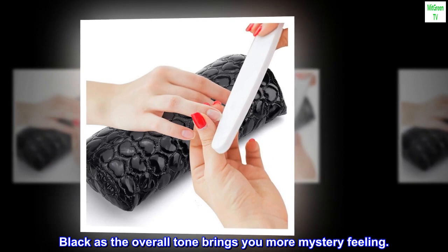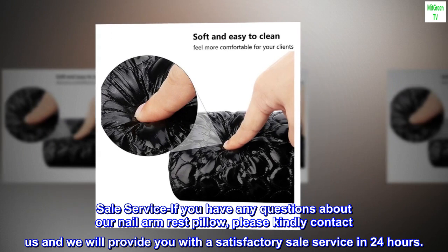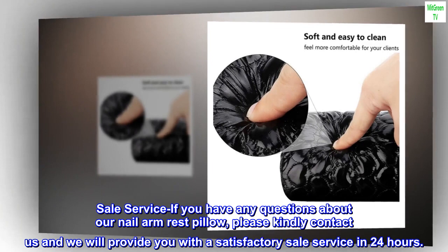Sale Service: If you have any questions about our nail arm rest pillow, please kindly contact us and we will provide you with a satisfactory sale service within 24 hours.